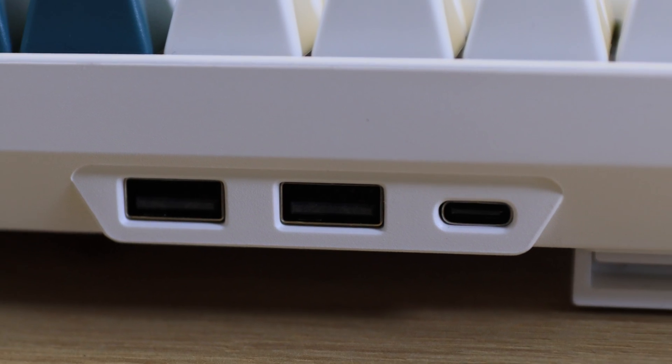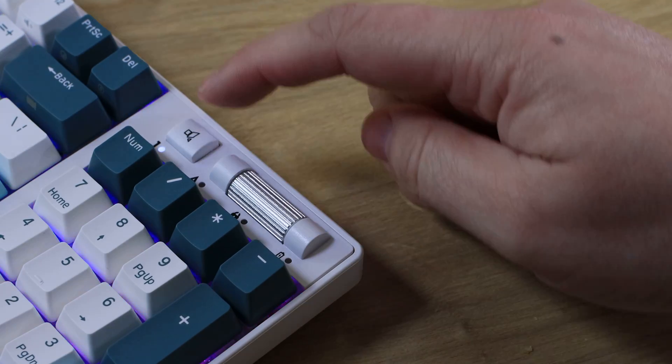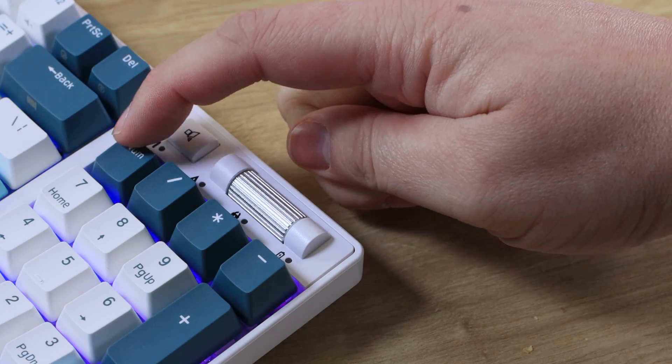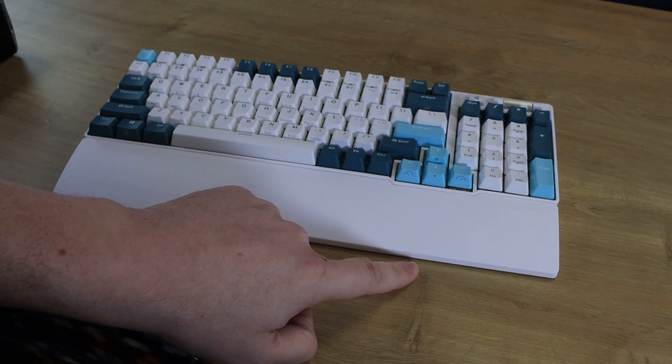This essentially turns the keyboard into a mini USB hub. The volume wheel is very tactile and I'm glad they included it. The keyboard is quite deep, so if you like to rest your wrist on your desk you will need to use the included handrest.